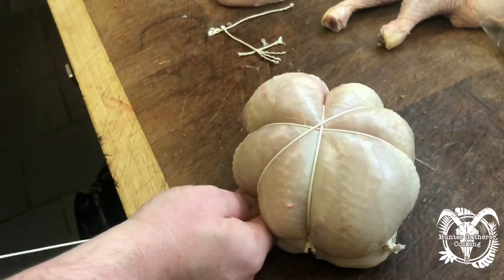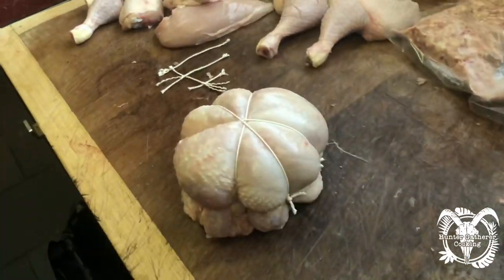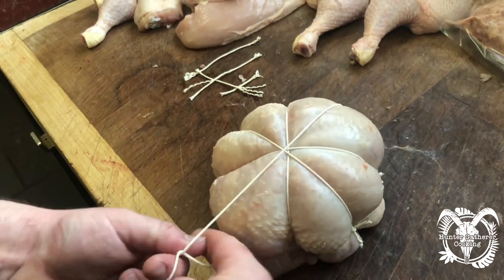Come Christmas, being able to tie a little bit quicker is obviously handy — you can imagine it comes in handy with all the beef we've got to tie at Christmas time. But just over the top again, you can see it starting to come into shape now.